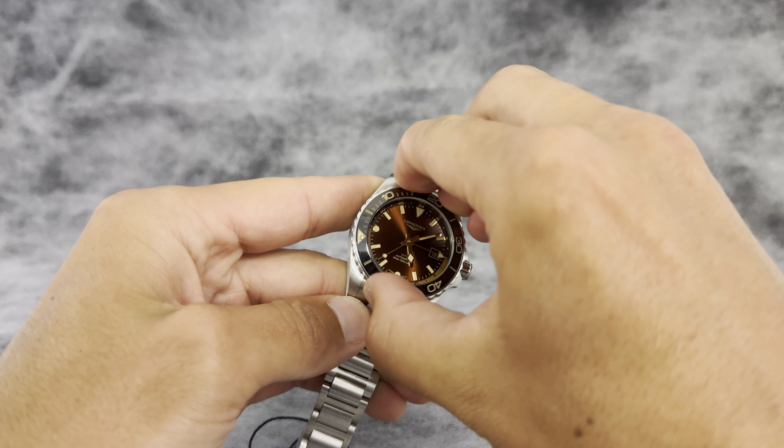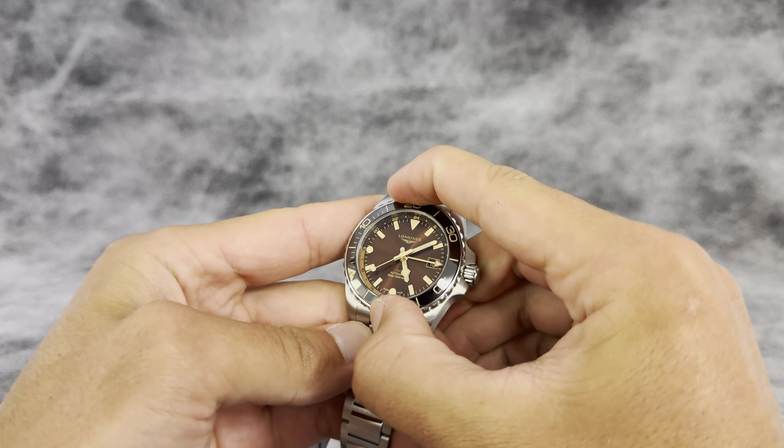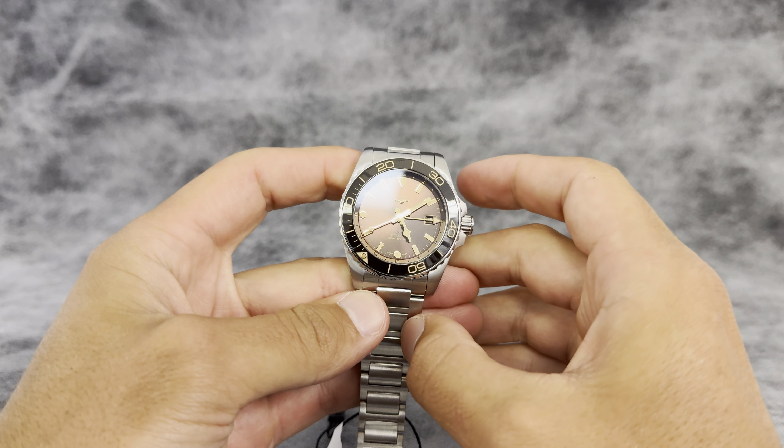The bezel is unidirectional with a really nice click. It's a little bit on the stiffer side — not as smooth as say a Seiko, but it'll get the job done.